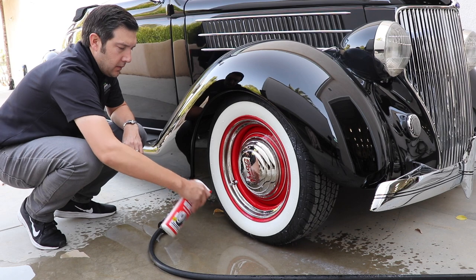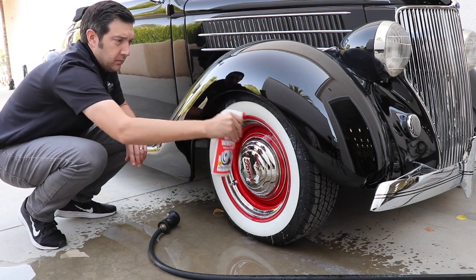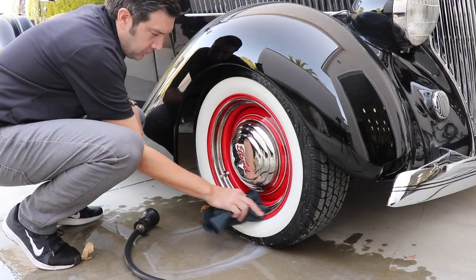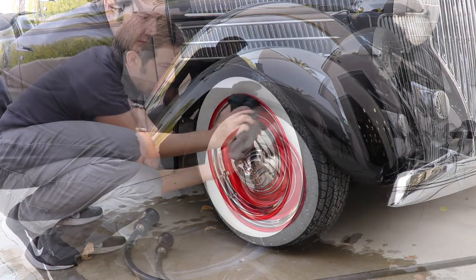First, wet your vehicle's tire and then spray the whitewall cleaner all over the sidewalls of the tire. You will let the whitewall cleaner soak in for a few minutes depending on how dirty your wheels and tires are. Make sure to wipe away any overspray from the metal or painted surfaces on your wheels.